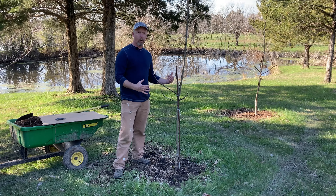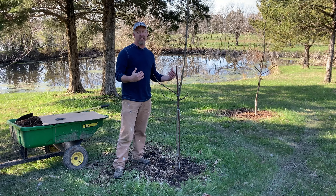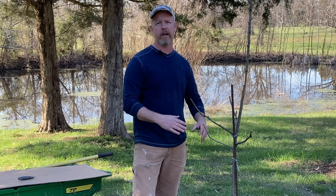Another benefit is water retention. Mulched soil doesn't lose water as quickly when it gets really dry. Also, if you get a lot of water — a big rain — that mulch will hold some of that water in reserve, so you're not flooding out your roots.